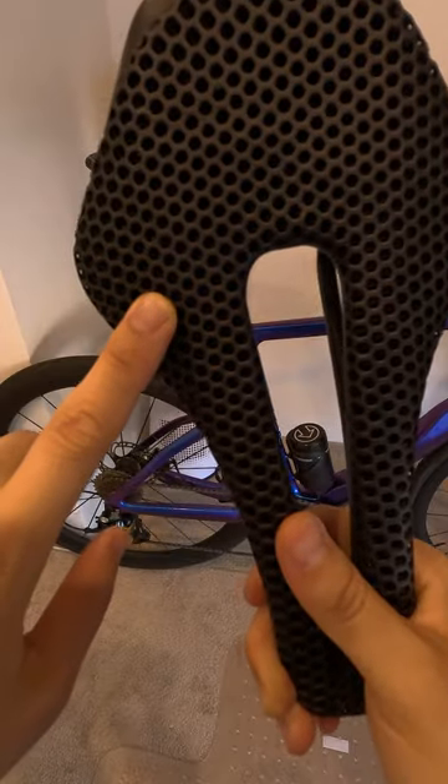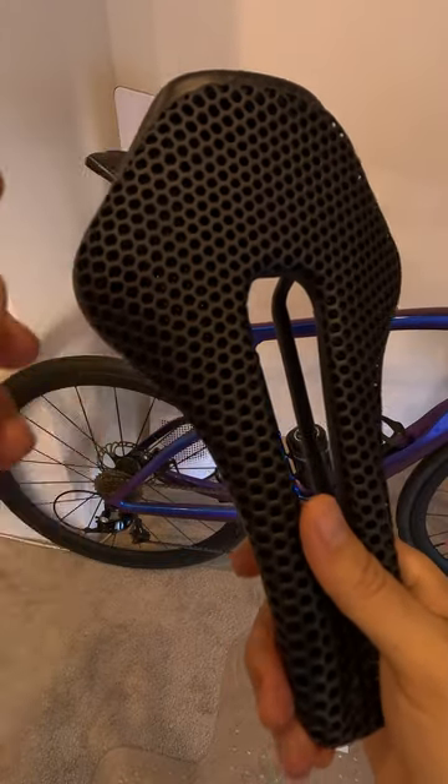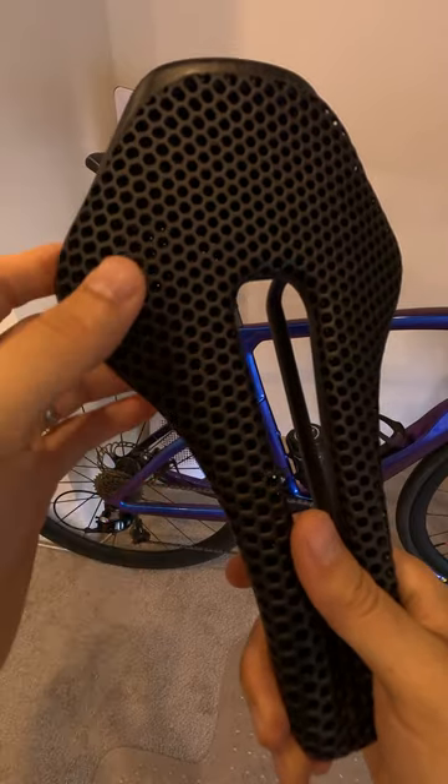The question on everyone's mind is, is it any good? I was sceptical about the quality of a 3D printed saddle, but I was personally surprised by the result.